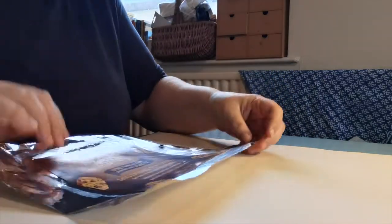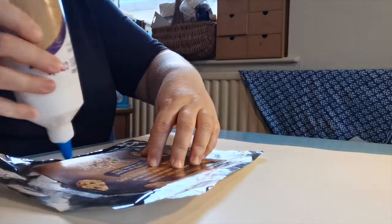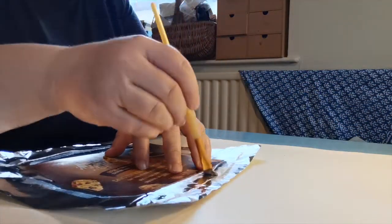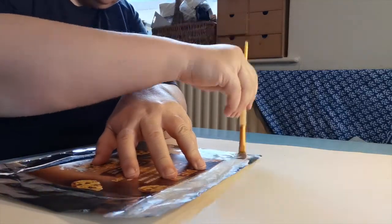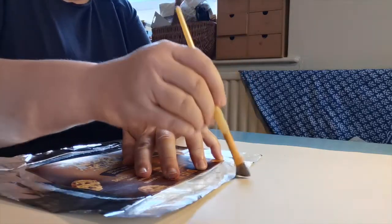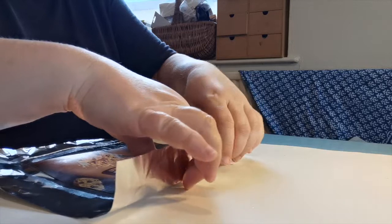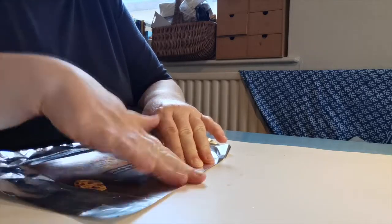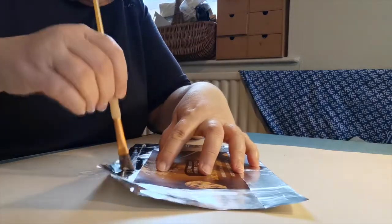Now we've got that stuck in the middle, we need to stick our edges down — so just squish some glue around the edges and use your brush to spread it. You have to be a bit gentle because although it's metal, it's very, very thin and it can tear. If you do get a tear, you can either try to take your foil off again if you've only recently stuck it, or you can probably just do a little repair and it will come out absolutely fine.